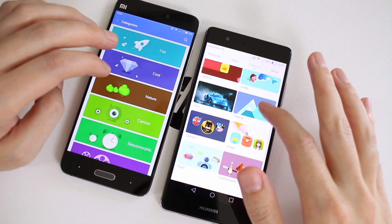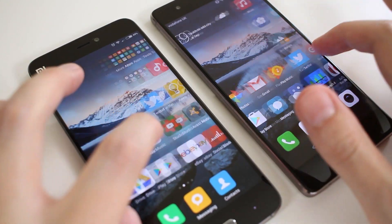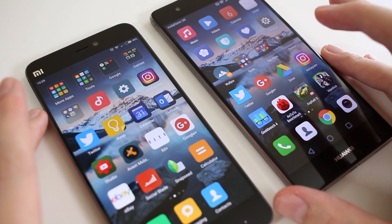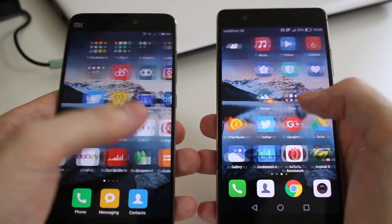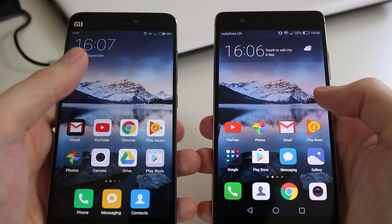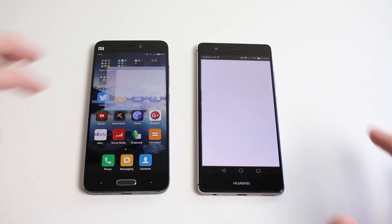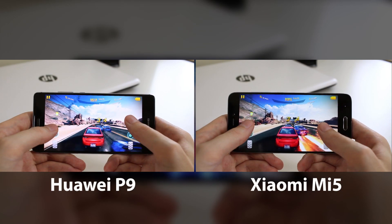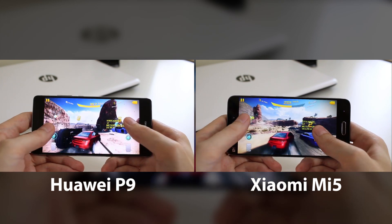Both are really good performing phones — I've covered this more in depth in a separate video so I won't go over specs here. The UI is really smooth on both; scrolling and swiping feel great. Neither has an app drawer. Gaming performance is excellent — games like Asphalt 8 play on both with no problems whatsoever, so no complaints with performance on either device.